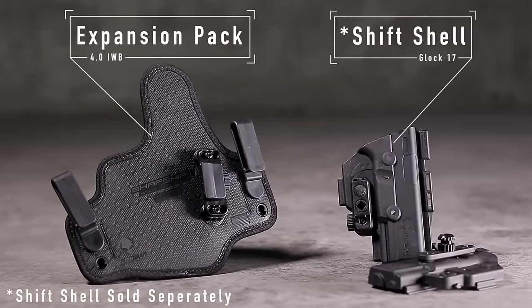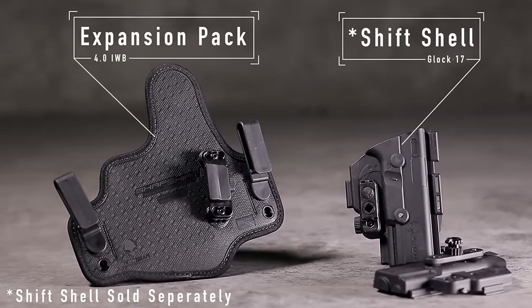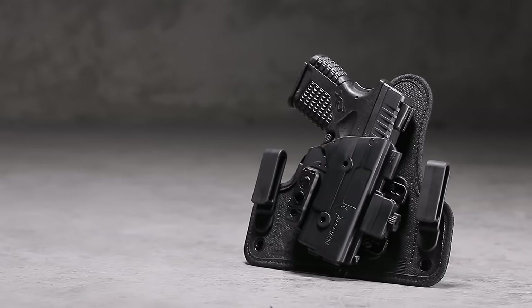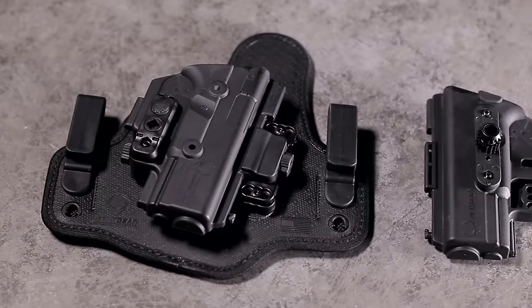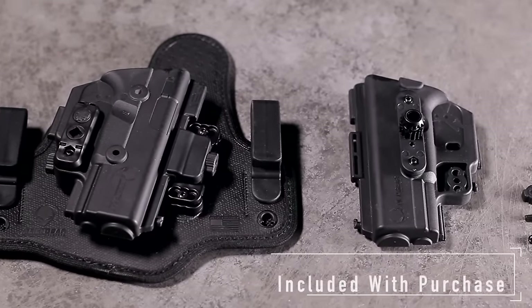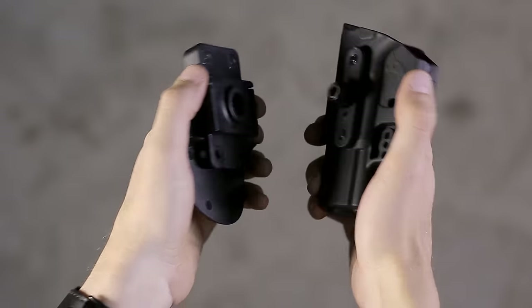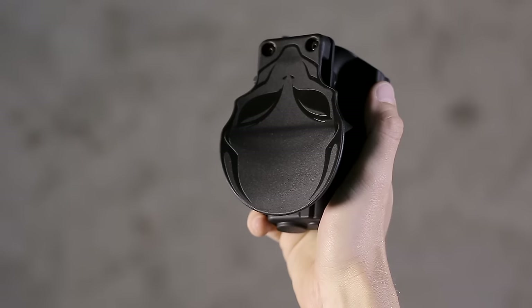Expansion packs include everything you need to make a complete holster minus the shift shell. If you've purchased a complete Shapeshift holster or a shift shell, you'll have everything you need to build an entirely new holster. Simply attach your separately sold shell to any of these expansion packs and you're ready to carry.